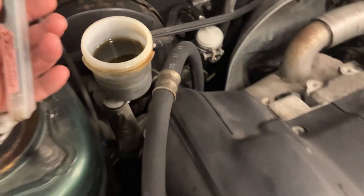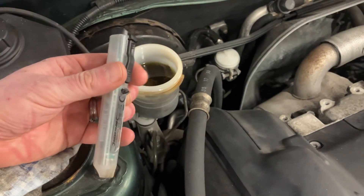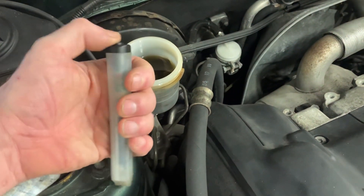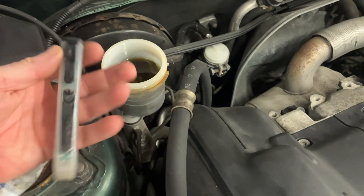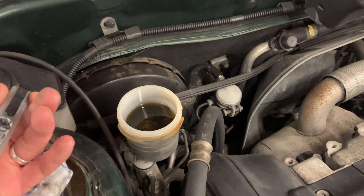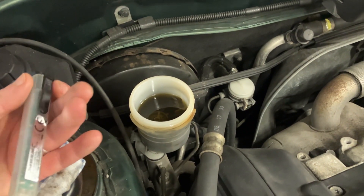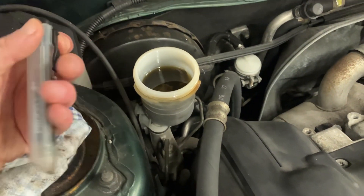The cheapest thing to use is this brake fluid tester, which is like a traffic light pen — these are about five pounds. You've got the lights on the back: if it's green it tells you the brake fluid is in good condition; amber means it should be changed as it has water content; and if it's red, it's dangerously high in water content and needs to be changed immediately.